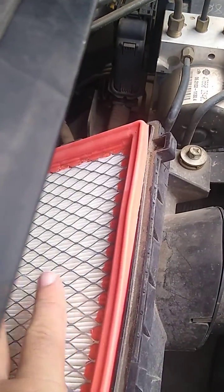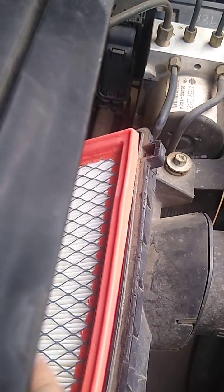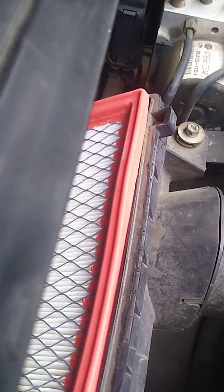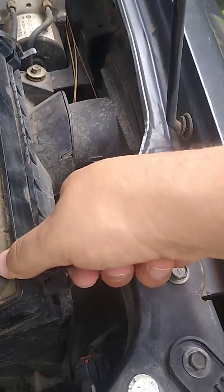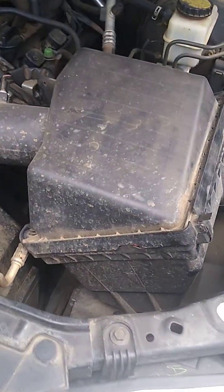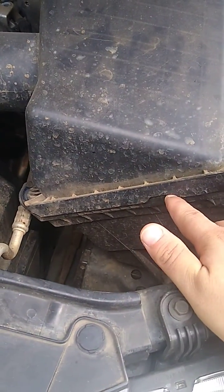Slide it in like that — and she's in, just like that. Then just put it back how I found it. If you see a little bit of the orange down there, that's totally normal.